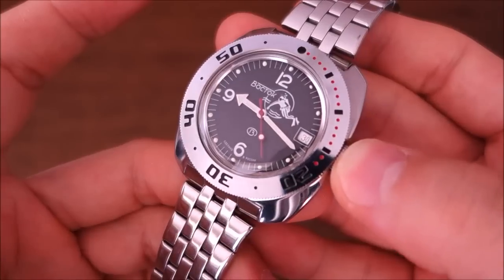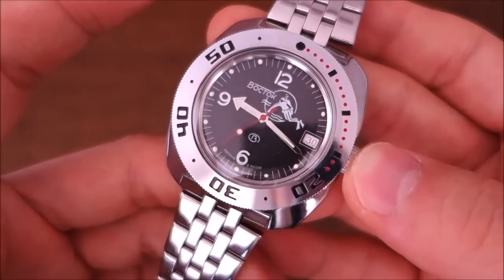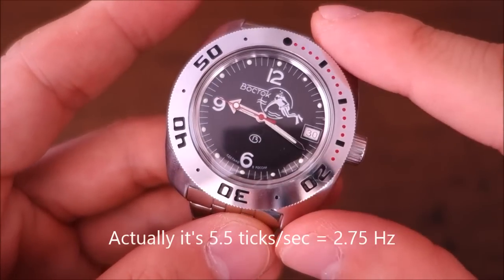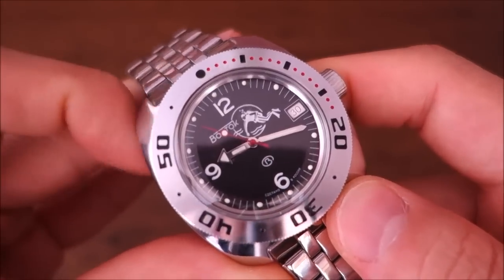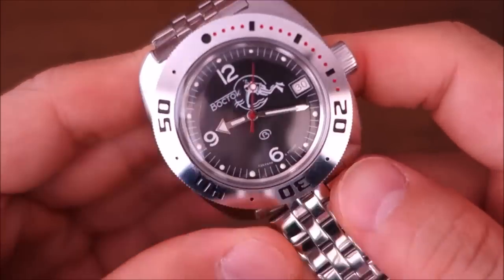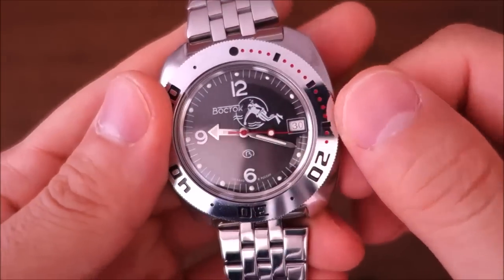The movement is a Vostok original - the 2416 movement, used in a lot of Amphibia watches. It is a 19,800 beat-per-hour movement, so that's a bit unusual. Usually watches are around the 21,600 bph (6Hz) mark; this one comes out to five and a half hertz - really quite unusual. The only other watch I've seen at this rate was the Vostok Ekranoplan I reviewed a while back. Jewel count is quite high at 31 jewels. Power reserve is rated at 31 hours. It has a date at the three o'clock position, a manual wind position, but it does not hack.